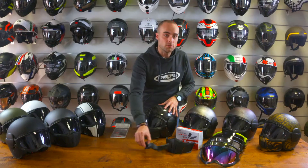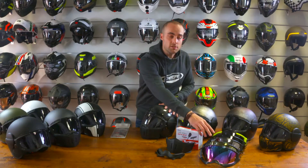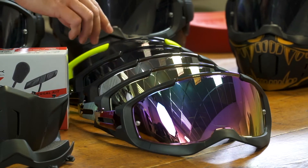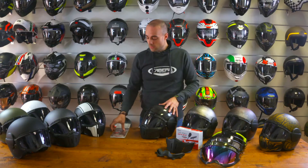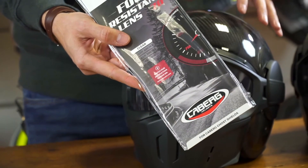Aftermarket visor options are available for the Ghost. They come in three different mirrored visor tints, a dark smoke tint and a coloured framed version. The pin lock, which is included in the box, is easy to fit behind the goggle shield system.